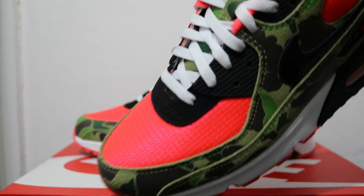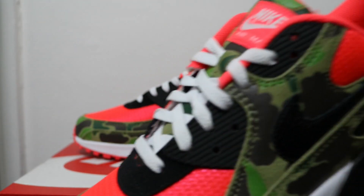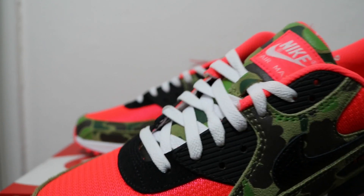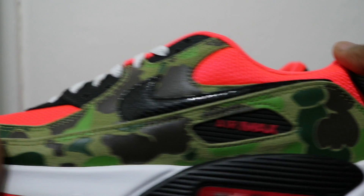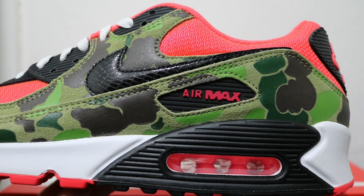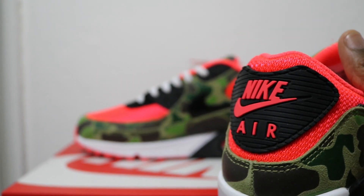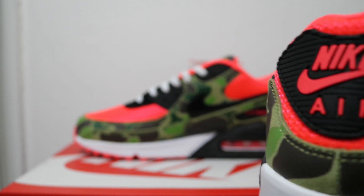The duck camo upper features infrared mesh on the toe, eyelets, black rubber, white laces, and an infrared patch on the tongue. The duck camo is suede with sort of painted patches on it. On the heel there's infrared on black with a snakeskin-esque swoosh and a black leather swoosh, then infrared on black for the heart, and infrared mesh on the heel.